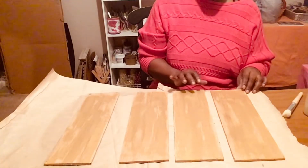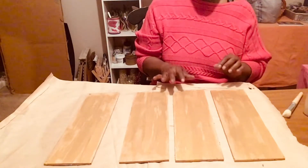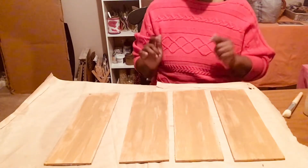Okay, so I have painted all of these gold. And so now I'm going to let them dry. Then next I'm going to come back and we're going to do our letters, okay? And I'll be right back.